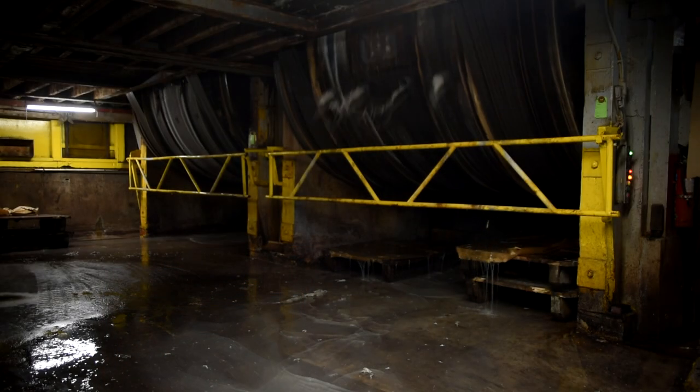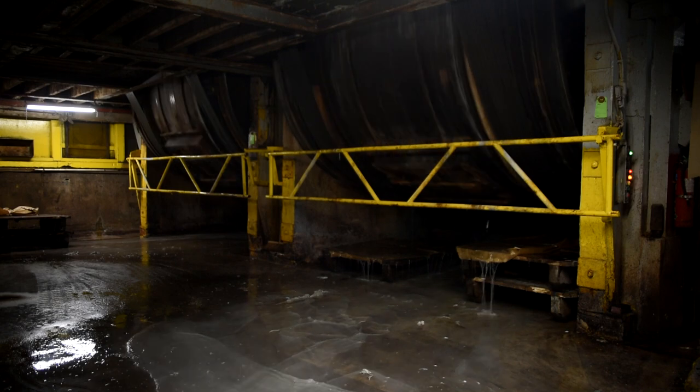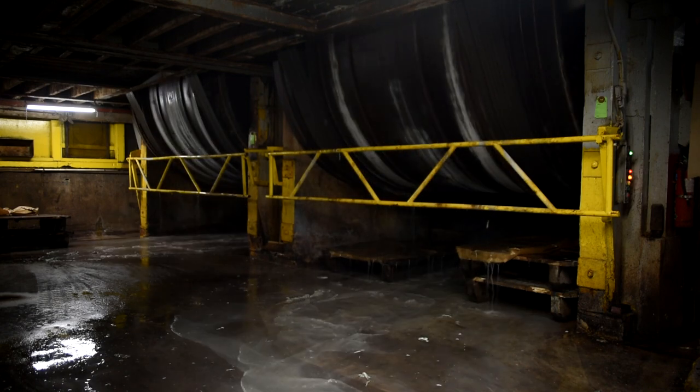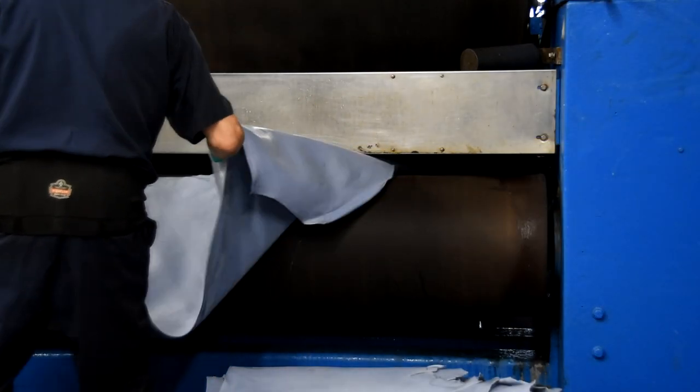Hey everyone, this is Phil from Ashland Leather. Before I started working at a leather tannery, I thought that all leather was the same — I just thought leather was leather. So I brought in Estevan Perez.